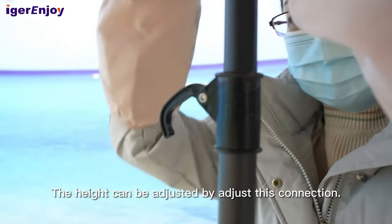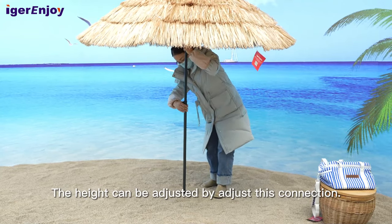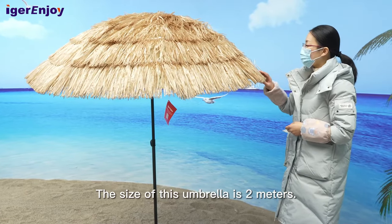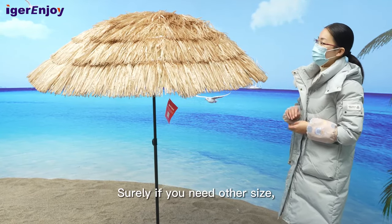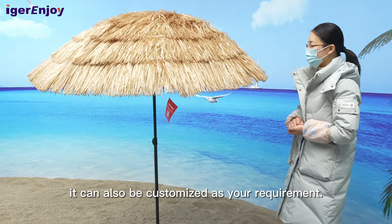The height can be adjusted by adjusting this connection. The size of this umbrella is 2 meters; they normally have 1.8 meters too. Surely, if you need another size, it can also be customized as per your requirement.